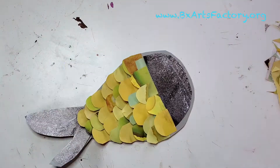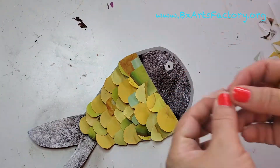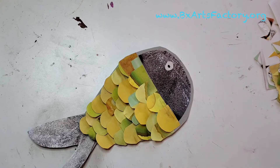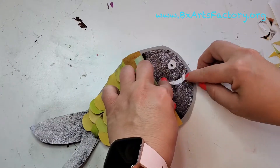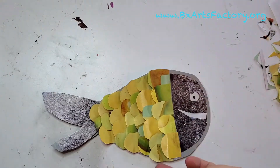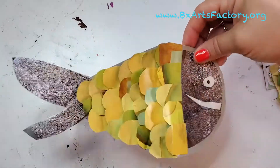I create the eye just by cutting a little piece of paper, and the mouth as well. And here you go — a 3D fish! I hope you really enjoyed this project and I hope to see you next week.